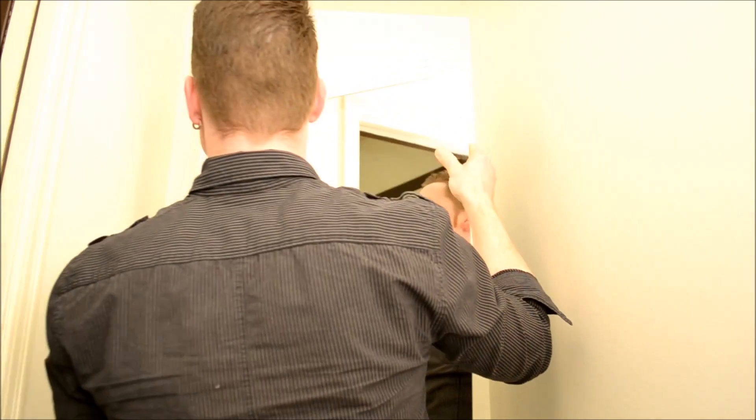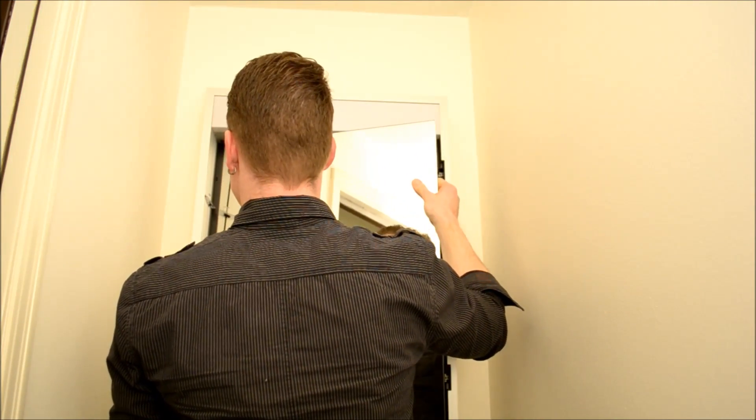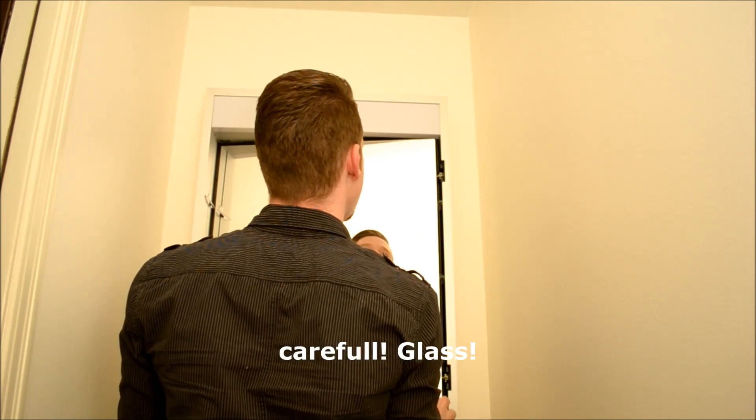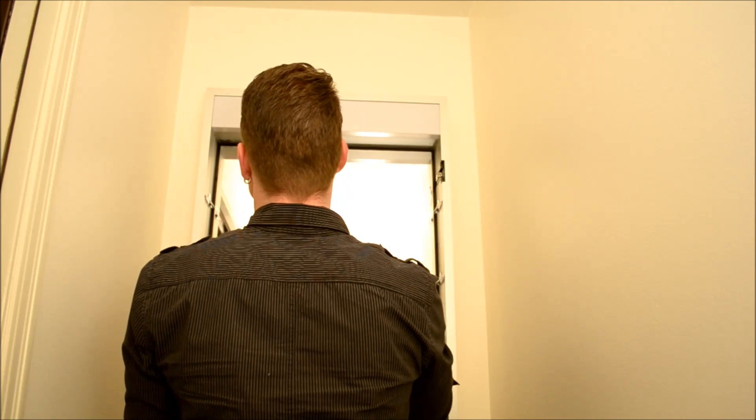Next step is going to be to put back the mirrored cabinet back. The mirror cabinet back is magnetic and there are notches in the back which is going to put the mirror in place.